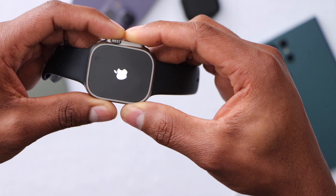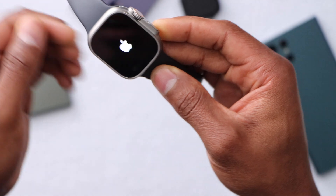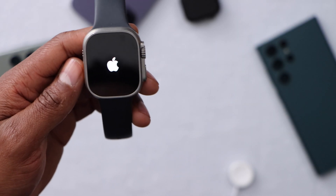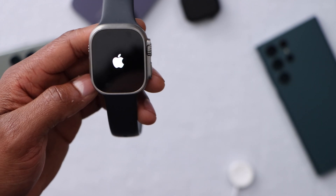Once you see the Apple logo on the screen, just release both buttons and your Apple Watch should be good to go. As you can see, this Apple Watch is now turning on — so it wasn't a big problem.